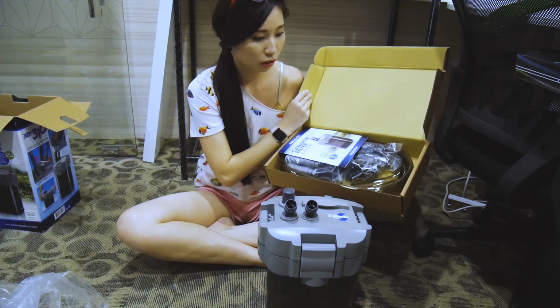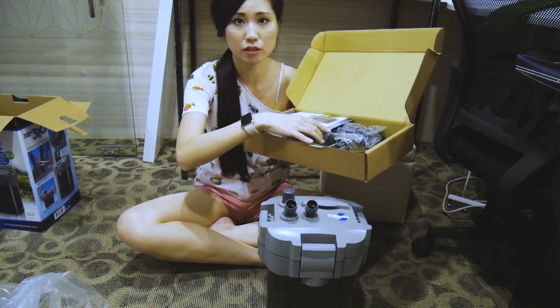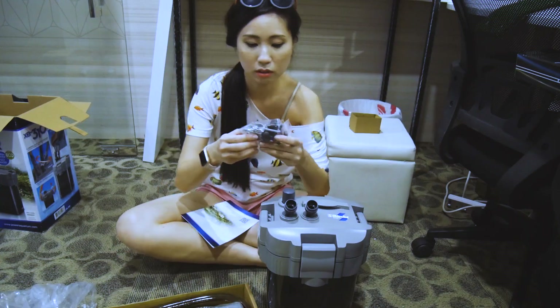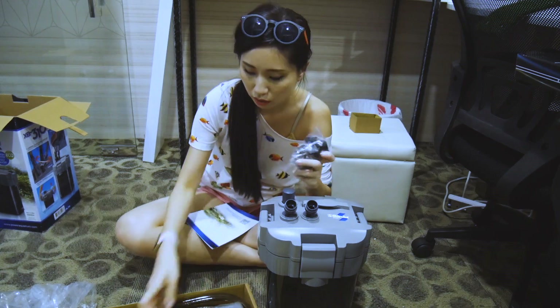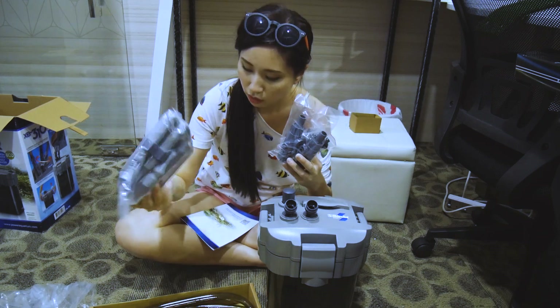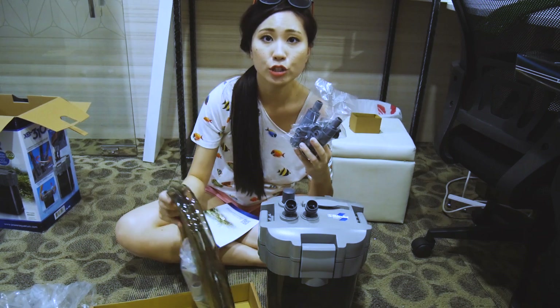We've got a whole box of accessories — some of these pieces, some tubes. Let's figure this out!